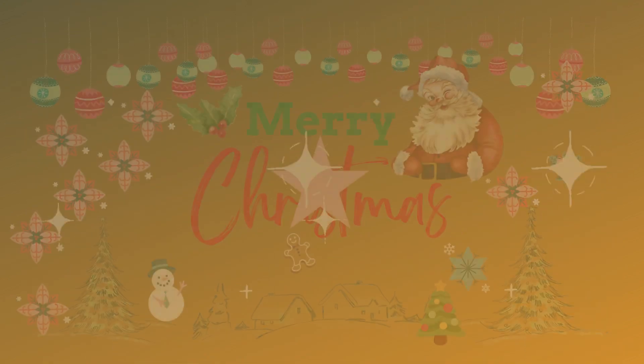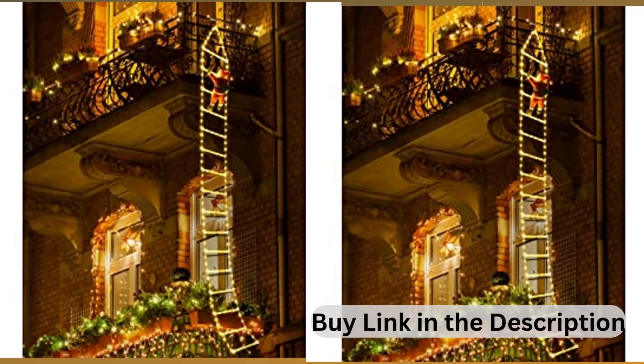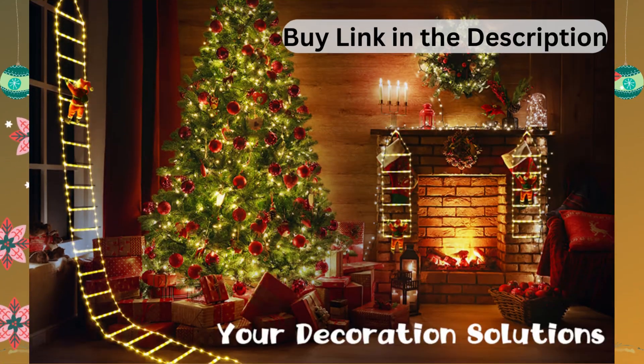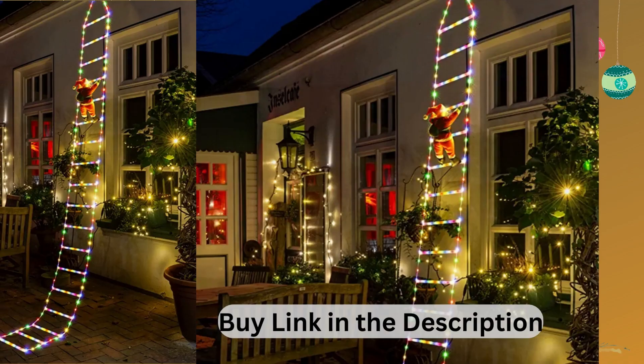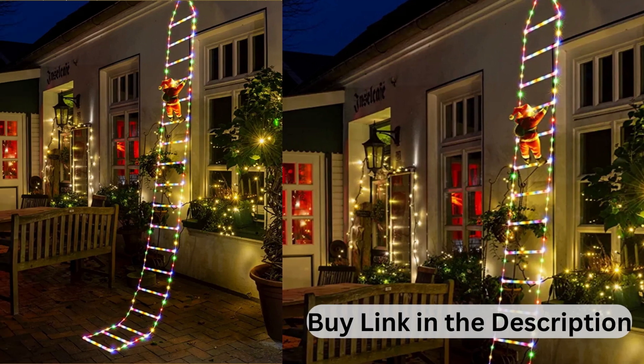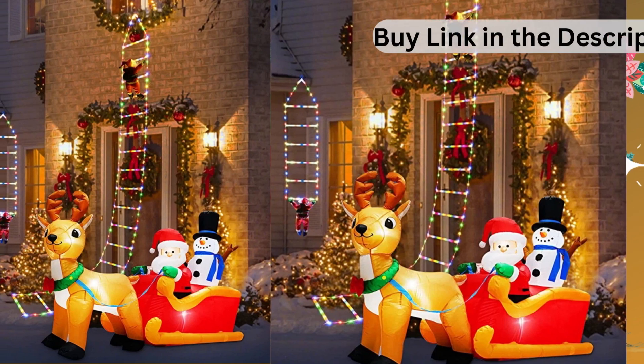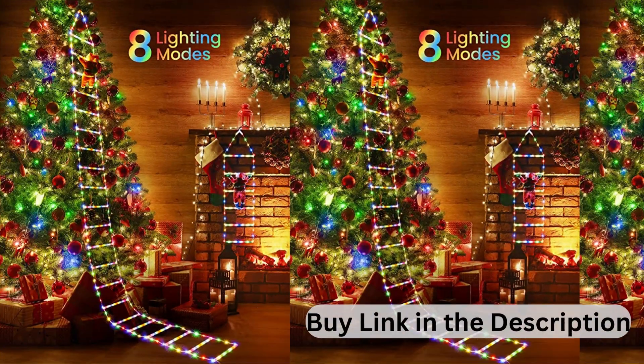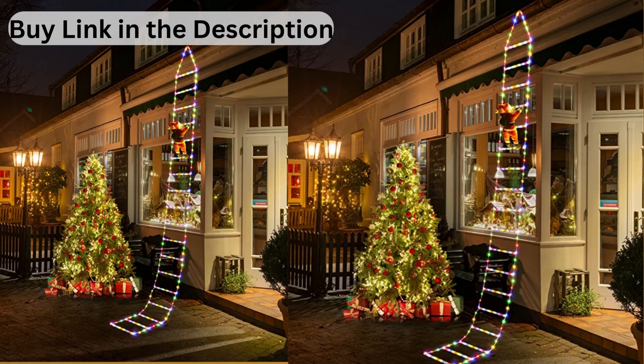Eight Lighting Modes with Timer and Memory Function. The Christmas Twinkle Lights contain a Steady On Mode and 7 different kinds of blinking modes, which meet your various decor needs. There is a button on the adapter — short press to choose the mode, long press 3 seconds until the green light is on and the timer is activated. The memory chip will save your last mode setting, so no need to reset the mode every time.